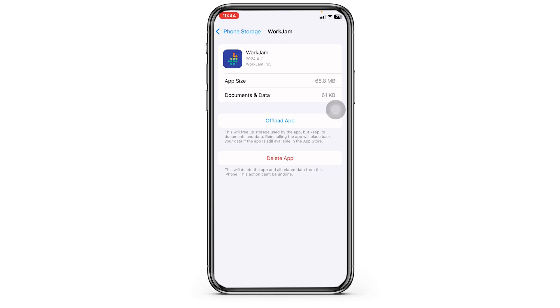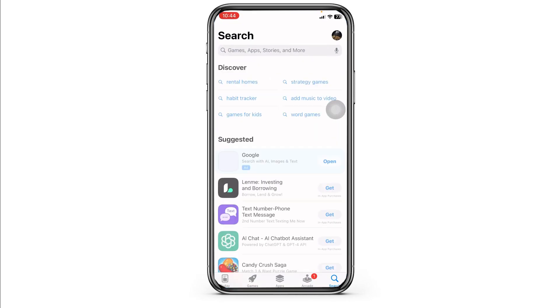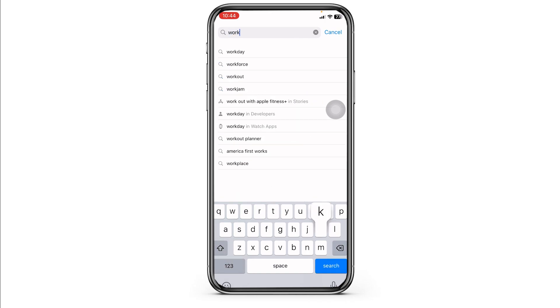Heading towards the next solution. Close this and launch your App Store. At the top you'll see the search box — over there type in the app name WorkJam and search for it.